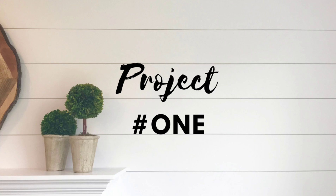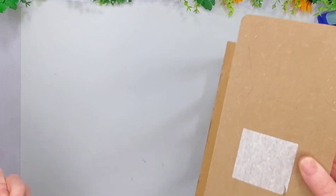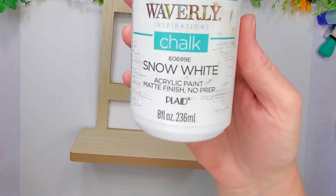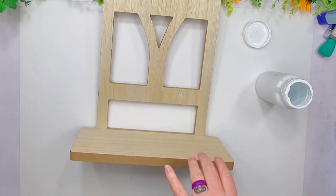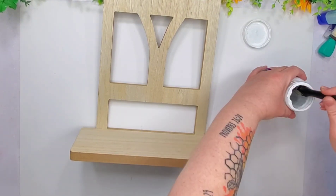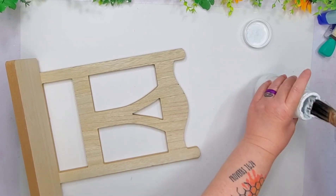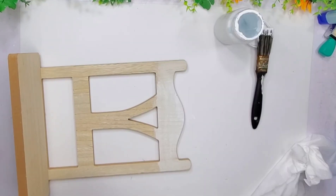Okay guys, let's go ahead and hop right into project number one. I picked this up from my Savers Mart for a couple dollars. I usually only shop there when they have their 50% off tags, but sometimes I will pick up a few things if I really want it.